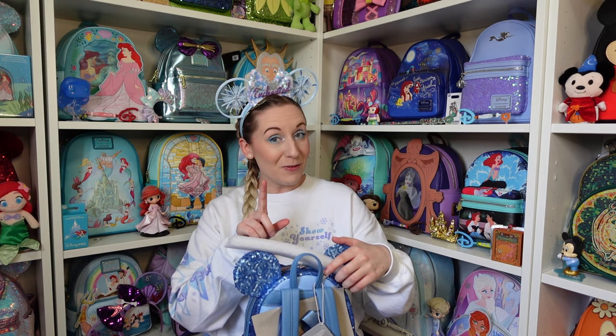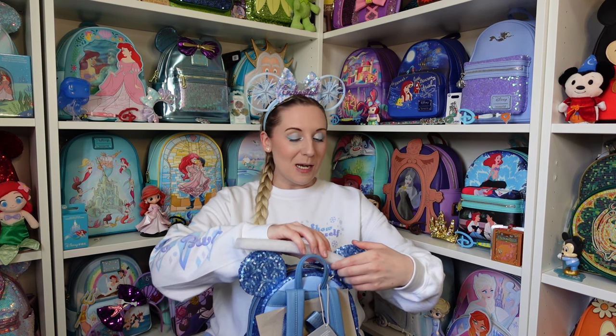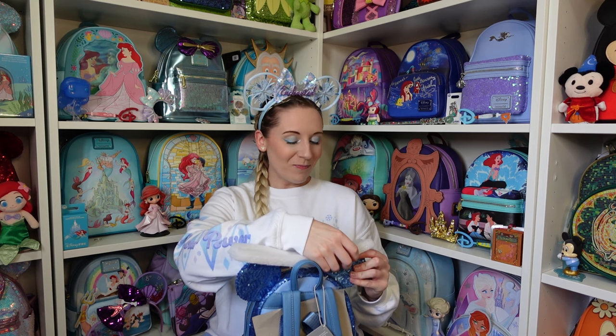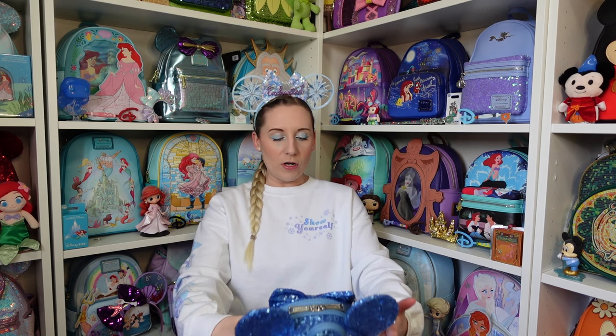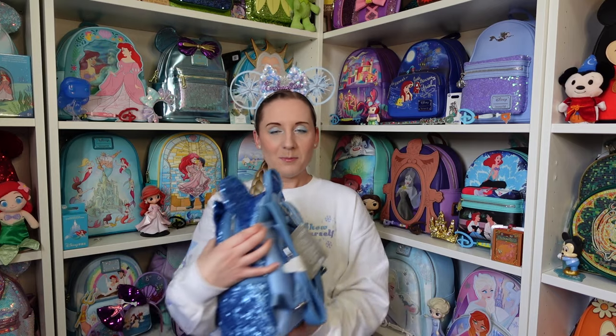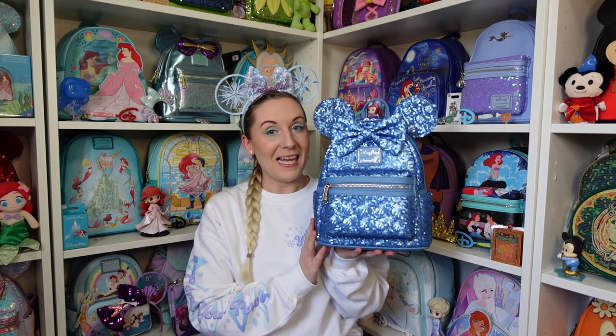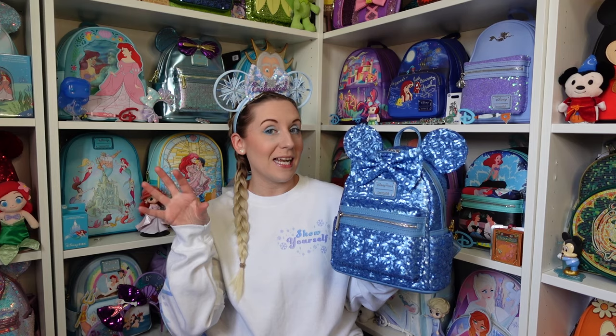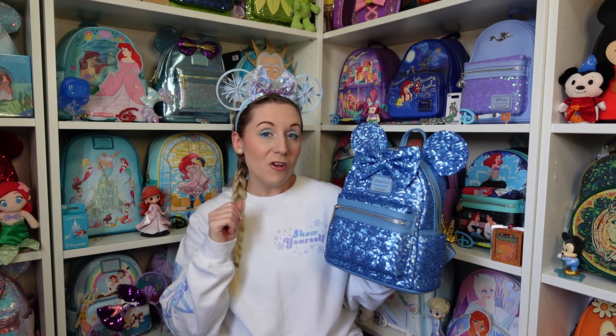I'm always nervous taking these ear bits off in case a sequin flings across the room. Loving the colour by the way — I love her already! I'm going to move that because it hit the bottom of the camera. She might be perfect — I don't think there's any wonkiness at all. Look at this — I don't know how I would try and explain this colour, so I'm going to use some of the other backpacks to hold them up together.